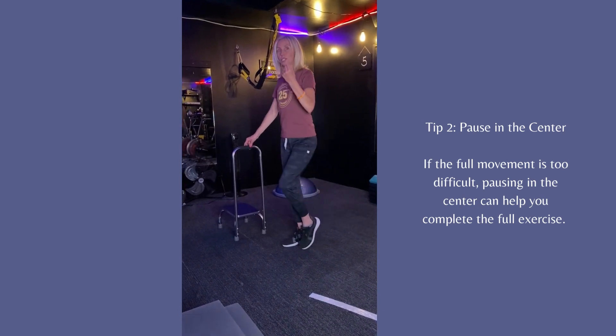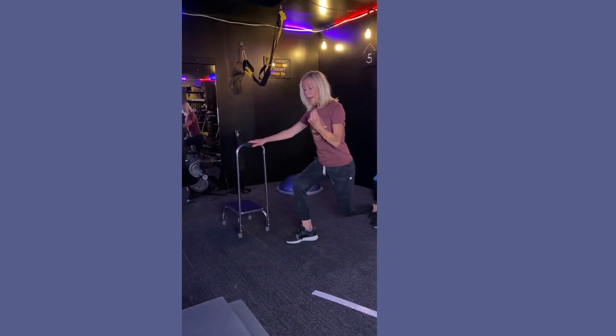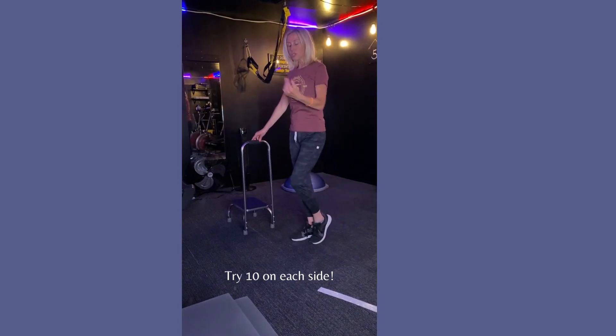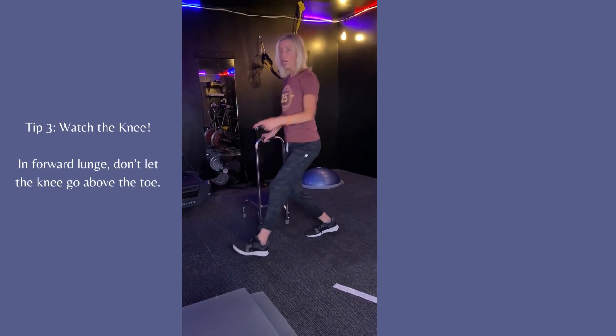I want you to do 10 on each leg and then 10 on the other. Try if you can just to go forward and back. What you want to do is both times hit that 90-degree bend. On the forward lunge, you're not letting the knee go above the toe.